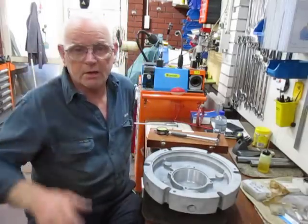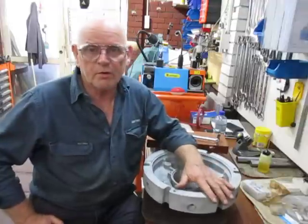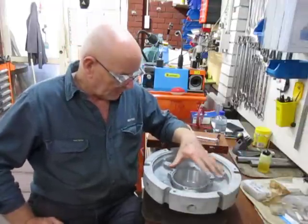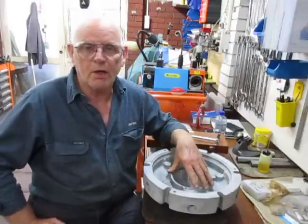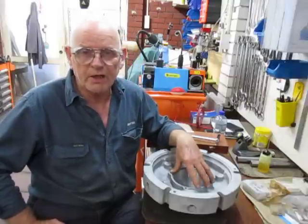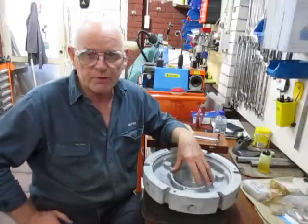Good morning, this is Bruce again and we're on the continuation of the previous movie — how to do a counter bore and make a bush for a bearing, where the housing had been flogged out.